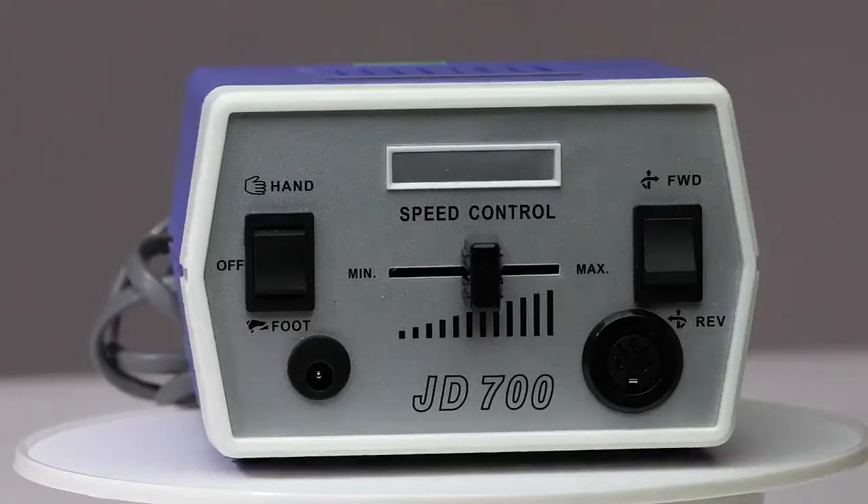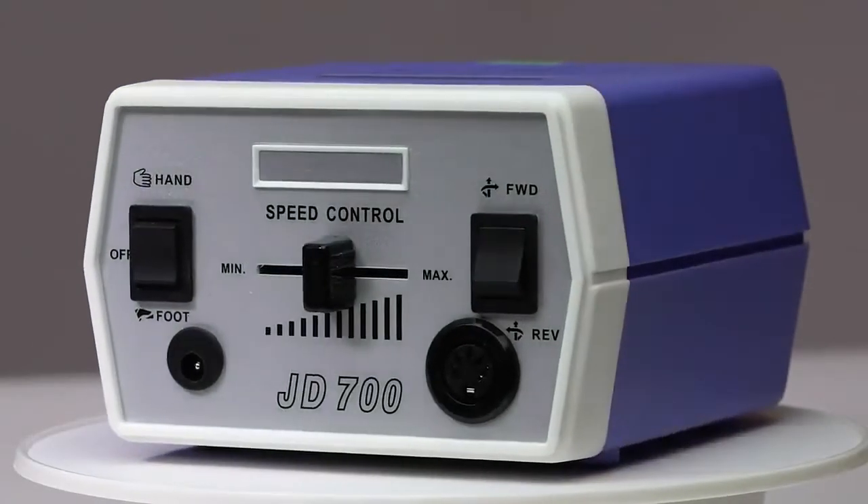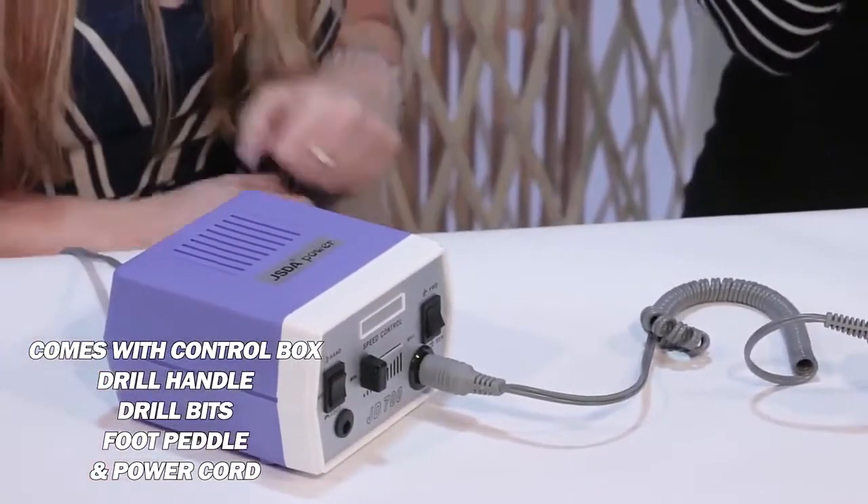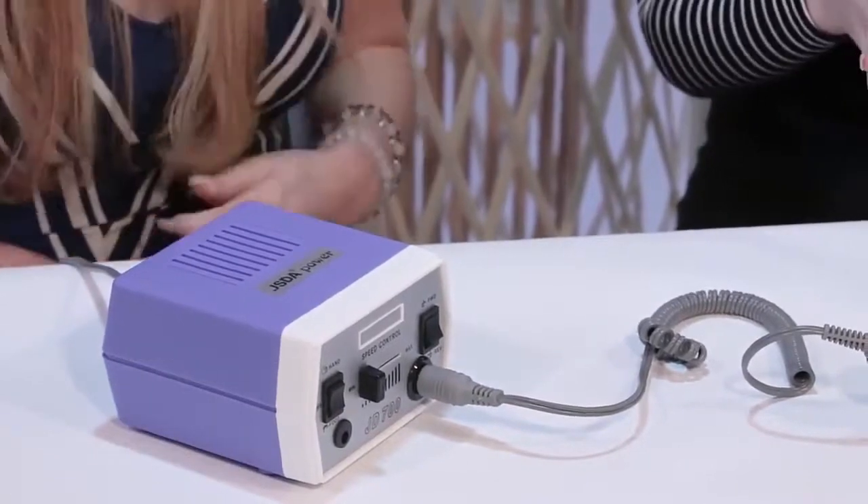So it's a two-colored box. Here it is right in front of us — we have this box, the power box, right over here. I love this drill because it's so useful when you're taking off your nails or if you want a quick buff.